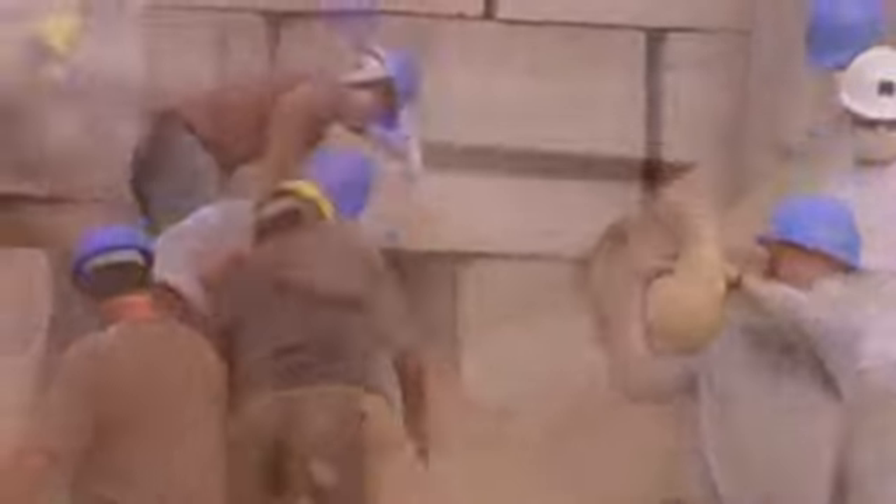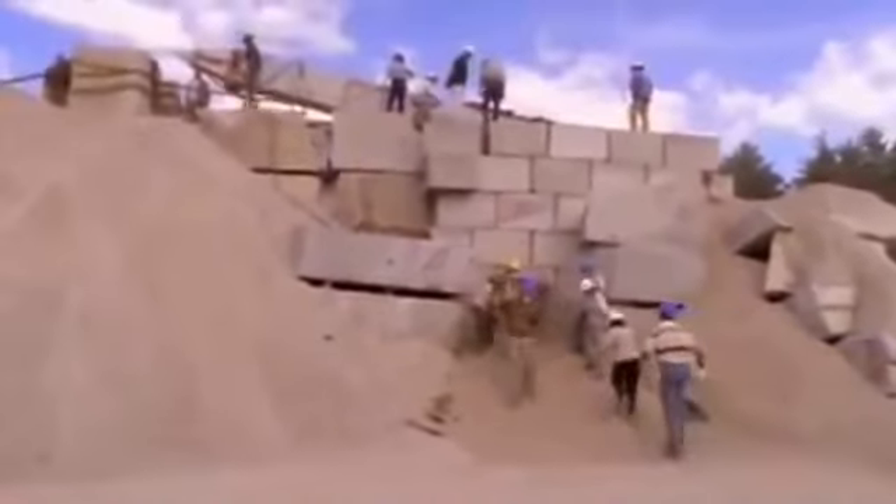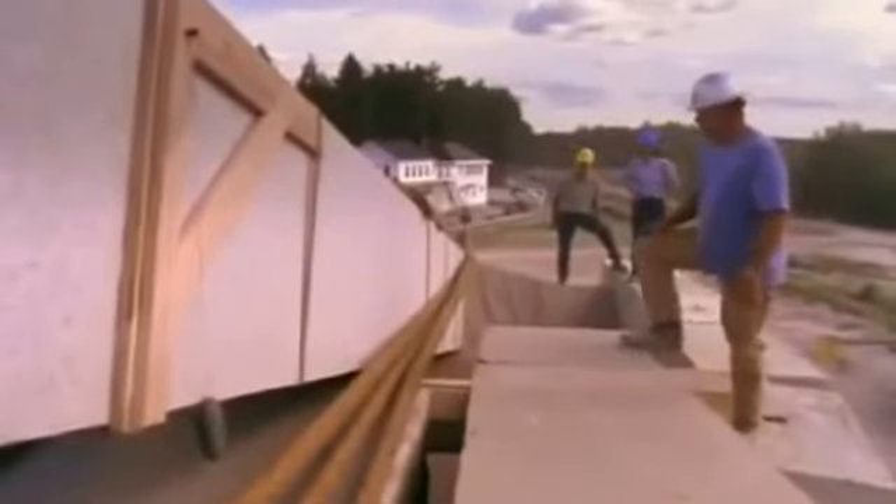There we go. Whoa! Beautiful. But slowly, the point of the stone begins to rise. Whoa! There we go.